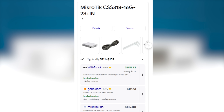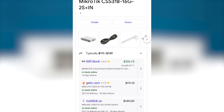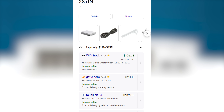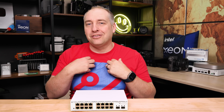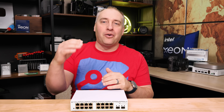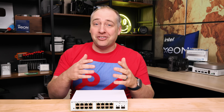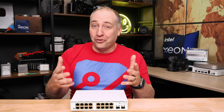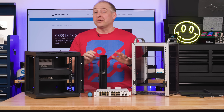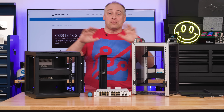If you don't know MikroTik products, the street price is usually significantly lower than MSRP. When they first launch you'll see prices close to MSRP, but after a couple weeks it settles down. I look at this as more of a $110-ish dollar switch rather than a $140 switch, and that's very important — at this price range, $30 is a lot of money.